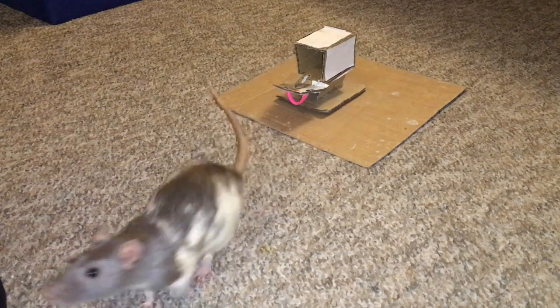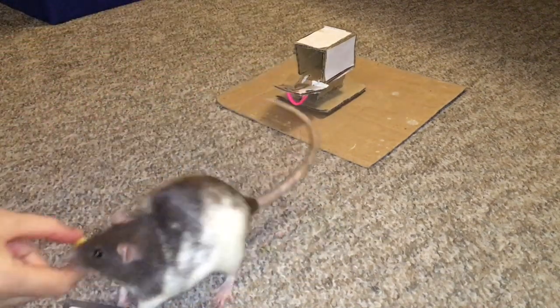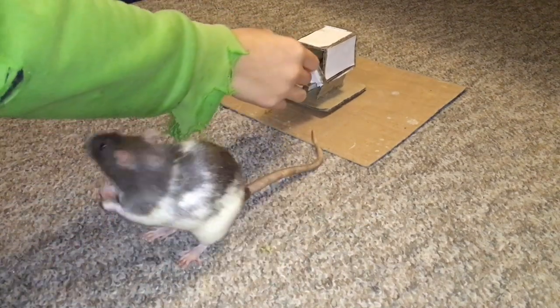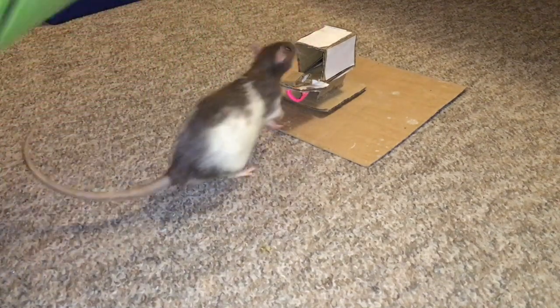Once your rat is comfortable with the mailbox and is consistently fetching the letter from directly inside it, you can now start to close it. At first, you will only want to move the lid a small bit upwards so that the rat can push it down just by stepping on it. Lure them into pushing down the mailbox lid, then reward them.